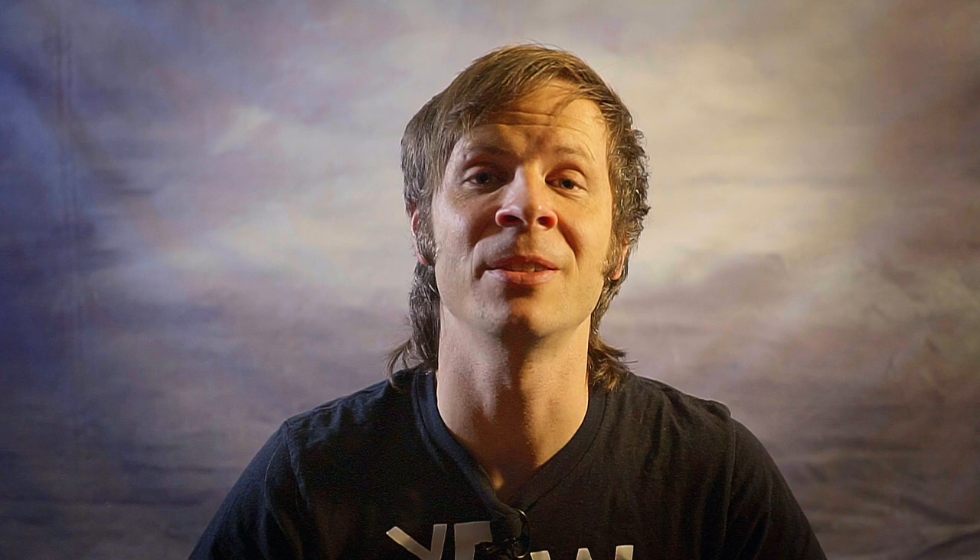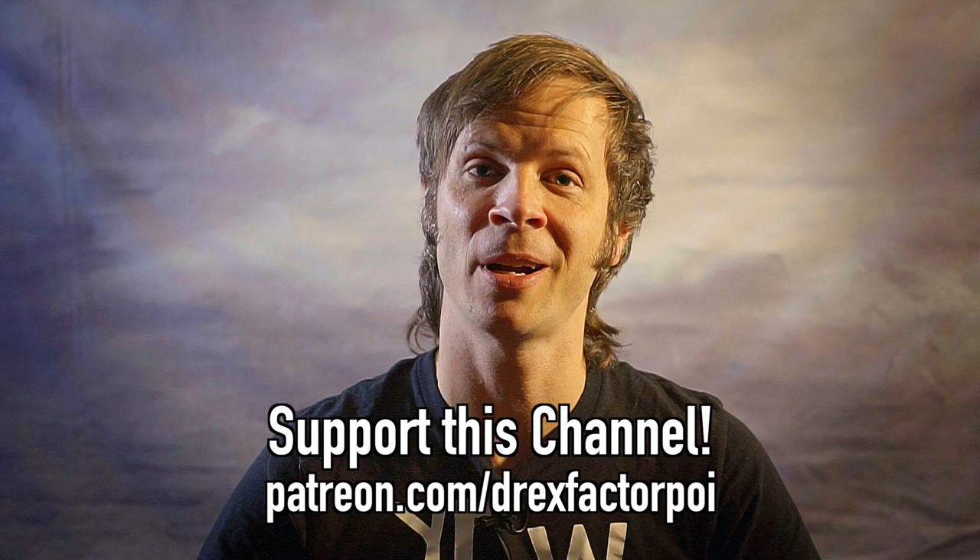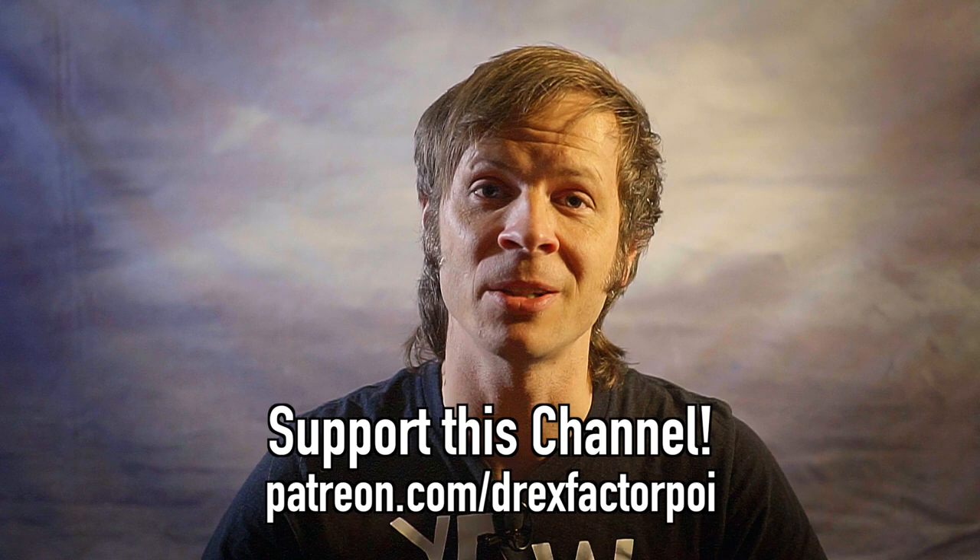Those were my top five tips for how to improve your poi videos. I hope they've given you some stuff to think about, and I hope that as you see these things appearing in other people's videos, you'll be thinking about them too. Please make sure to like, share, comment, and subscribe. A huge thank you to my flow patrons over on Patreon — they, along with the wonderful people listed in the description, make this channel possible. If you'd like to support this work, head over to patreon.com/DrexFactorPoi to sign up for early access to content, a say in future topics, and behind-the-scenes extras.